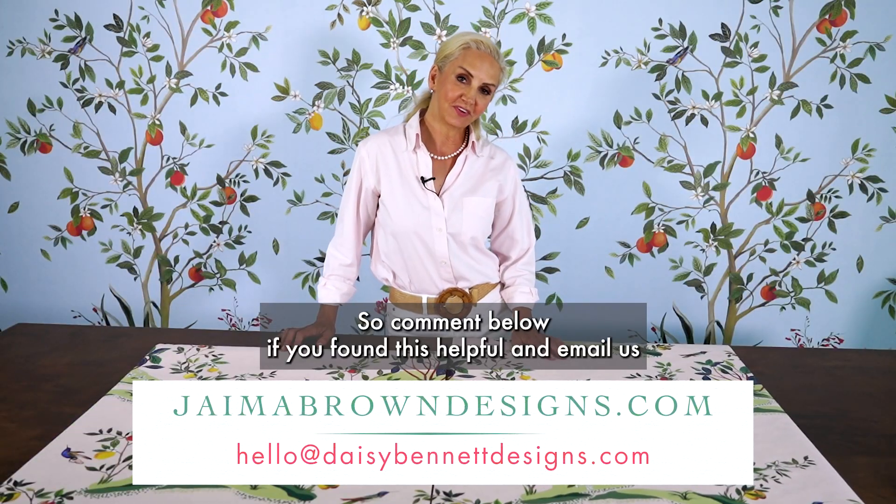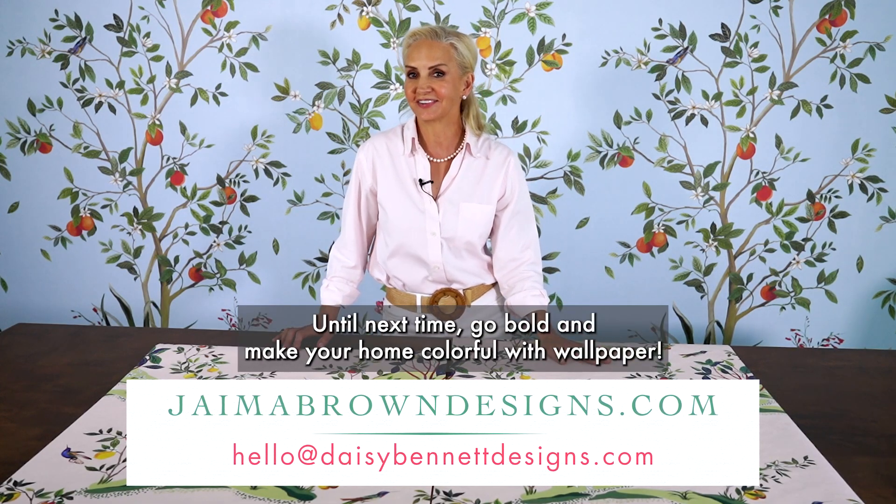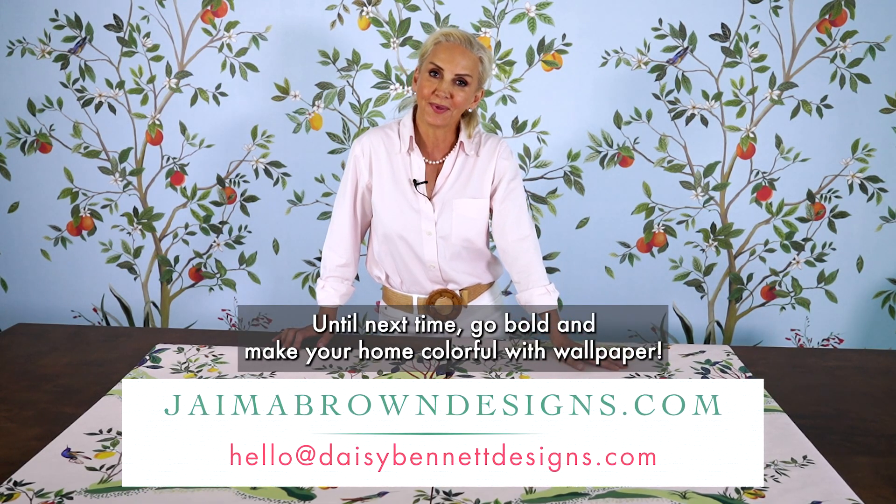Comment below if you found this helpful and email us if you have any other questions. Until next time, go bold and make your home colourful with wallpaper.